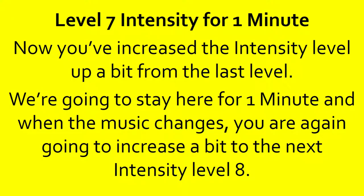Level 7 intensity for one minute. Now you've increased the intensity level up a bit from the last level. We're going to stay here for a minute. And when the music changes, you're going to again increase to the next intensity level 8. 10, 9, 8, 7, 6, 5, 4, 3, 2, 1, done.